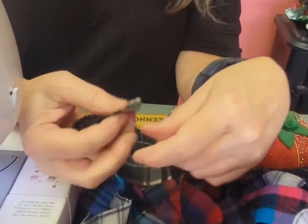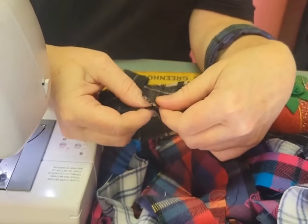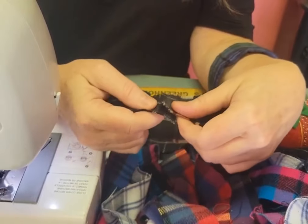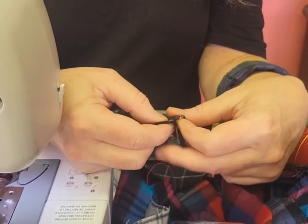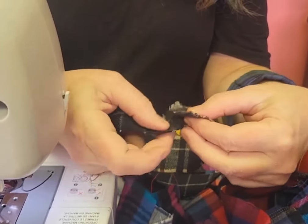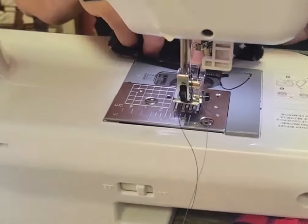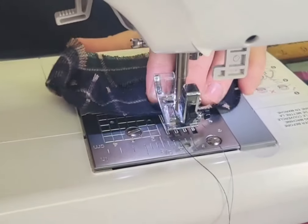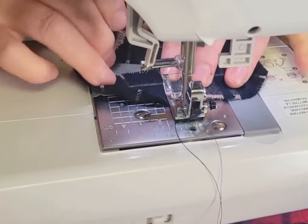Now I'm literally going to connect it into a ring — this is how easy this is. I decide which end looks better out. If you don't like the end showing, do it like this and stitch it down. For me, with this one, I'm happy with this nice fringy edge. I'm going to hold the body of it to the side and just sew this little area.